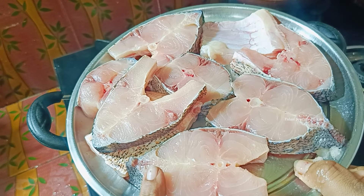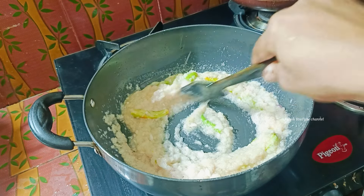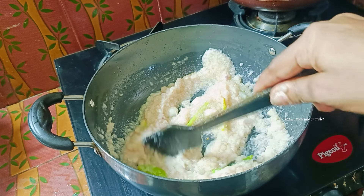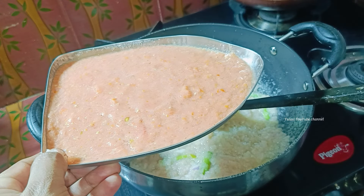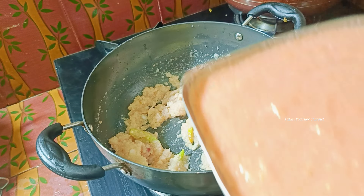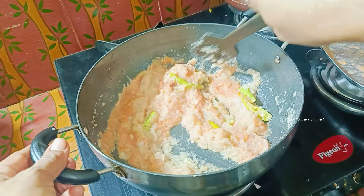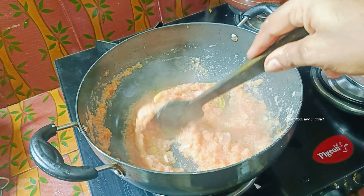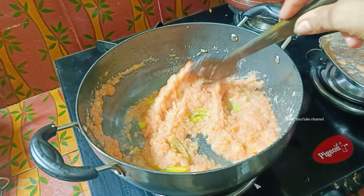I am going to put 1 kg of onion in 300 grams. I am going to mix the onion in a small bowl and fry the onion. The onion is ready to fry.